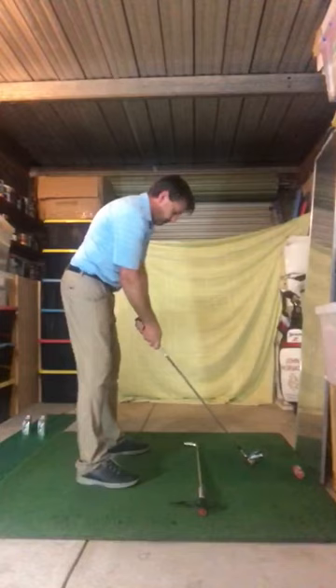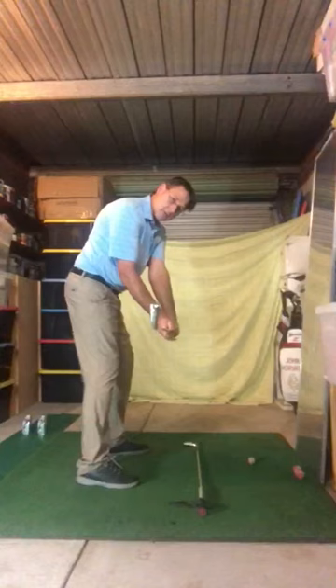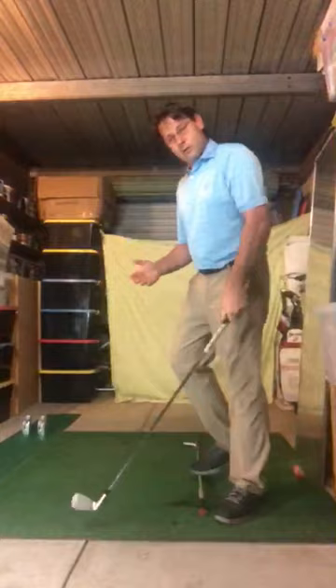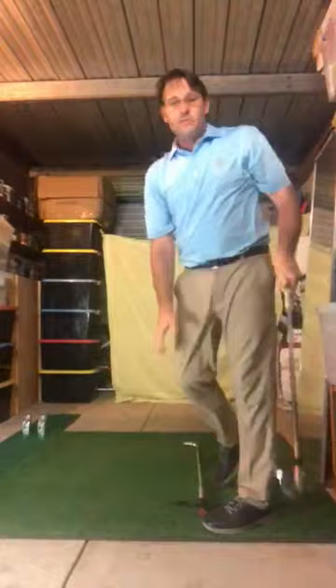The idea of the drill: from our setup position we swing to the top, then bring our arms back down halfway — to where the club is parallel to the ground and also parallel to the target line. That's called our delivery position. From there we go back to the top, do that one more time, then go back to the top and hit through. On the way through, we'd like to finish with the club facing the target, our body facing the target, and the club directly in line — that shows us we've got a pretty good swing path coming through impact, and it's always a good way to work on your swing.